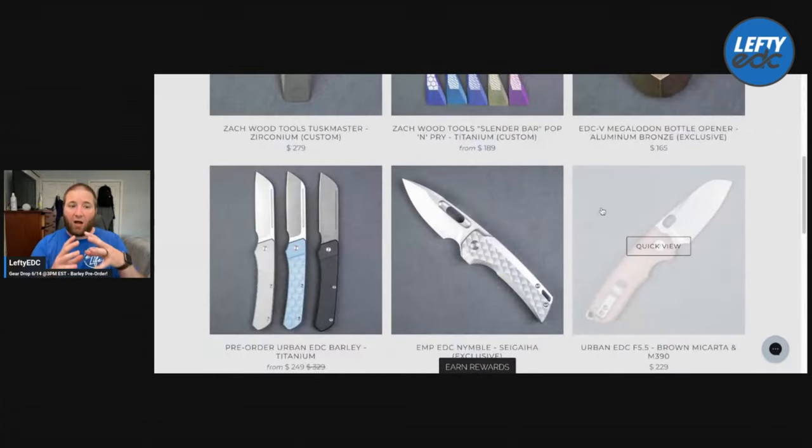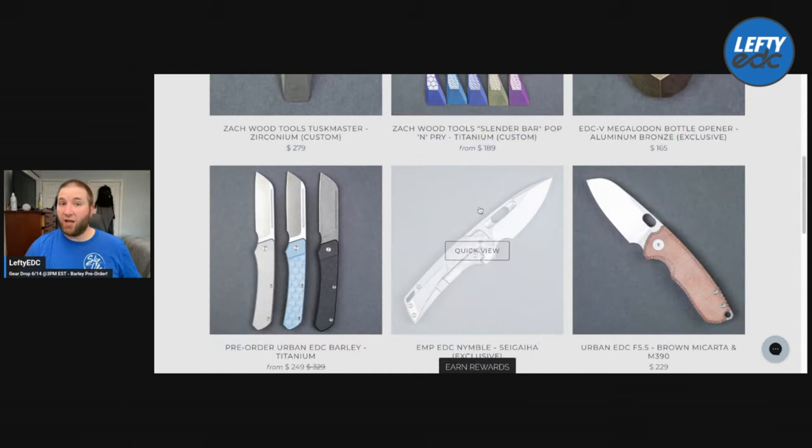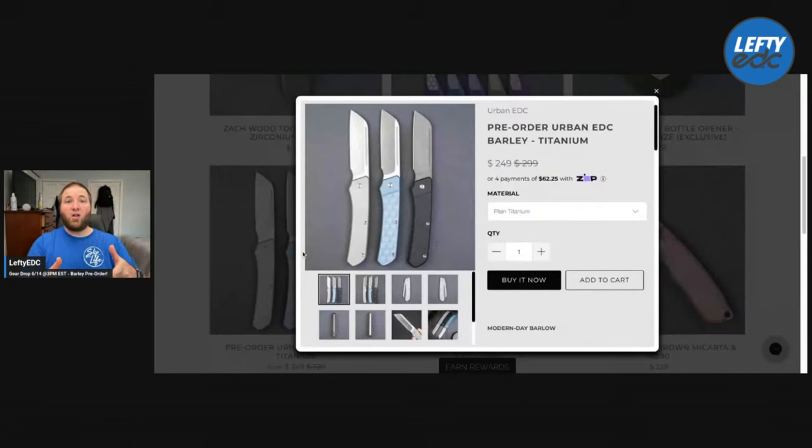And that's it guys — pretty tight-knit drop. I would say the standout is the Barley. I've got to hype up our knife design. That's all the items for the What's Hot this week. Big shoutout to Urban EDC — I always appreciate you guys. They've been great to me, to the channel, and to Devo. It's been a great relationship.